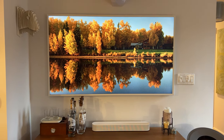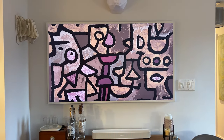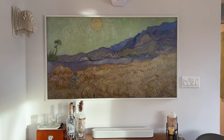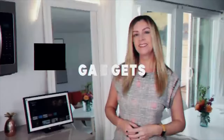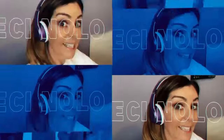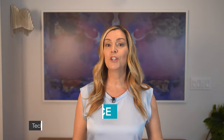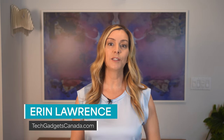If you have a Frame TV which shows realistic art, paintings, and photography when it's not being used as a television, you know how good it looks. But sometimes the same art can get a little boring. Do you know you can cycle among a handful or a whole library of art as often as you want? Whether you call this a slideshow, a shuffle, or a rotation, here's how to switch up the art on your Samsung Frame TV automatically.